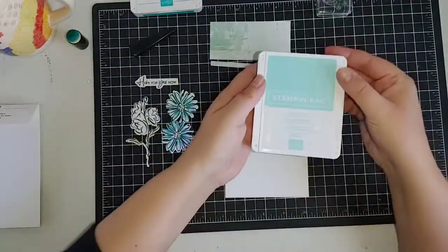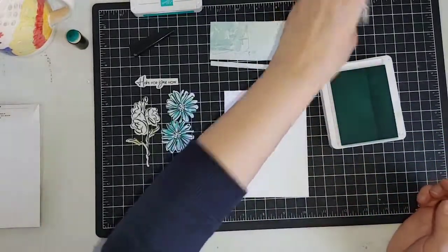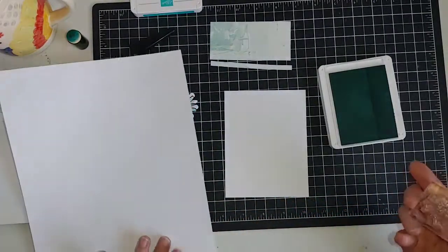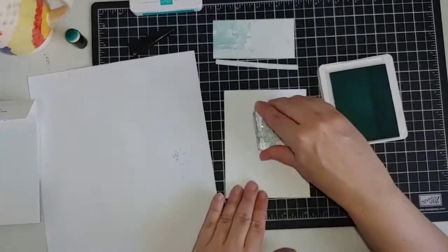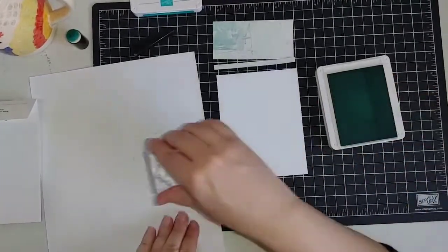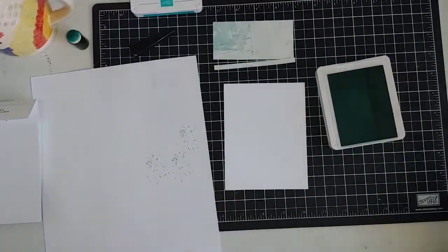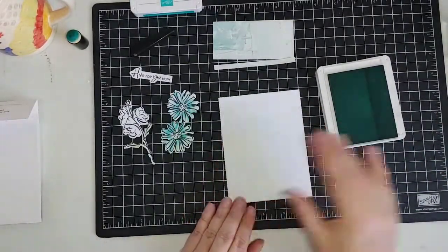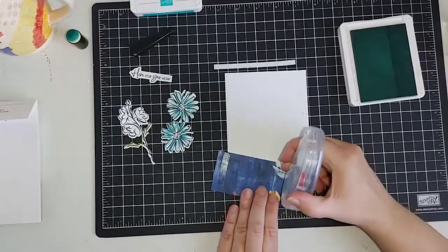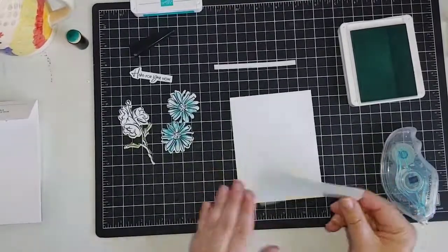I'm going to use Pool Party, which matches this paper and is a lighter version of Bermuda Bay. I'm going to use the speckled background stamp and stamp it off first so it's really faint, then randomly stamp it on the card. This just adds a little bit to fill in the white area so it doesn't look quite so stark. You could also use a gray granite or basic gray that's been stamped off to do those speckles — that would look really lovely.